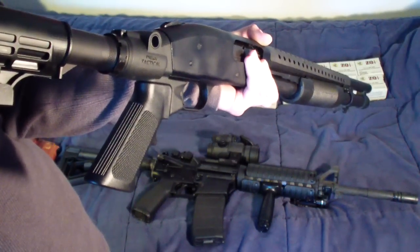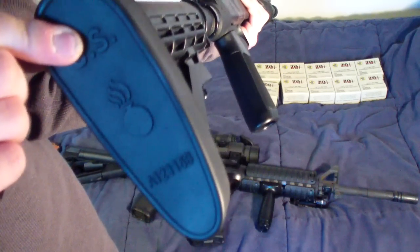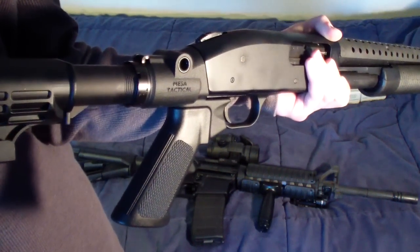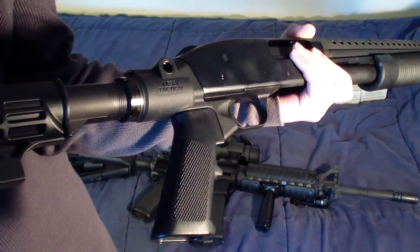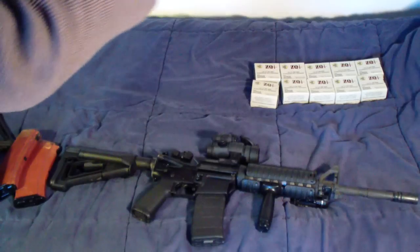Now that I think about it, I might actually put my CTR on here. Nice rubber pad — really nice. I keep double-ought buck in this shotgun.